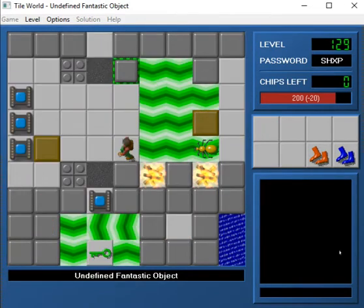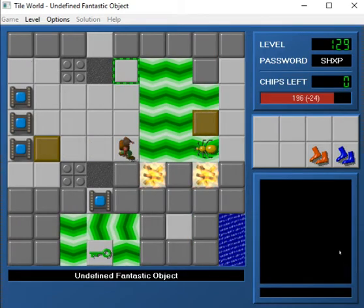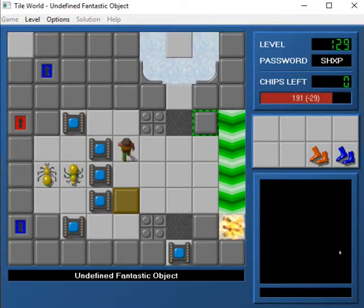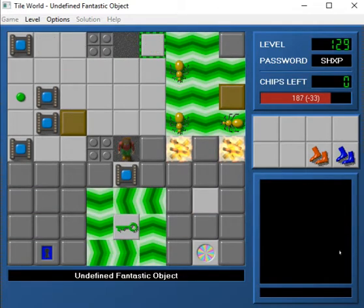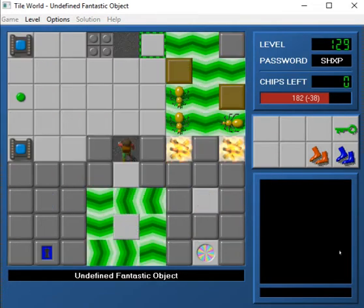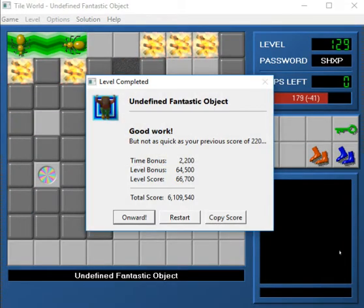So once you do this, you can then slip back through there. And now we just need to use this block in conjunction with these bugs and do the same thing, which thankfully is not too difficult. We just let them go their merry way. And then we push this over there. We also get the green key because we need that for the ending. And we slip over. It's such a cool concept as far as how it comes together. And that's what I love about it the most.